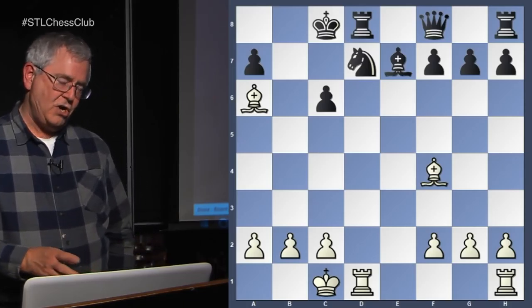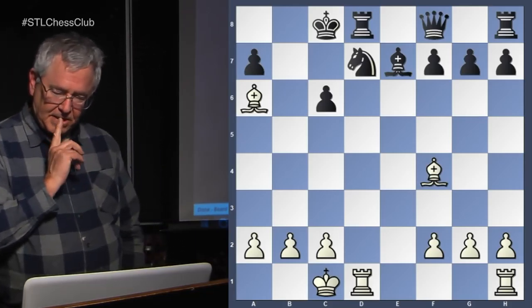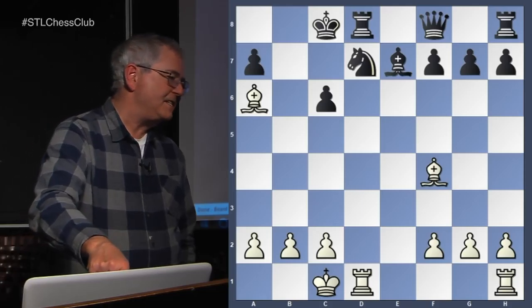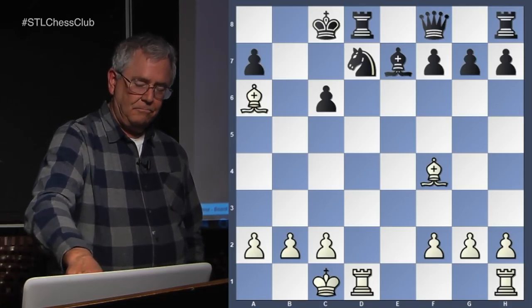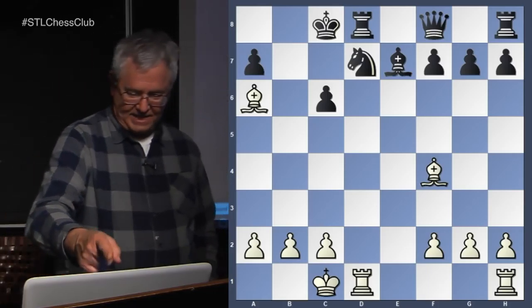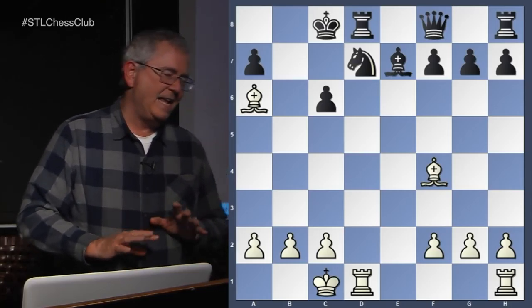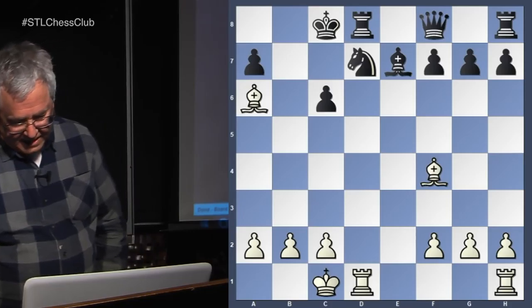You can see from here that sometimes castling queenside is dangerous, but we also must take into consideration that in both examples, black's knights were not properly posted. If the black knight in this example was on c6 and the pawn was back on c7, the pawn would block the white bishop on f4, the king could move to b8, the pawn on b7 would protect the knight and the knight would protect the pawn — it would be much stronger. So it was a setup where the author made black's position particularly bad, and in your own games it probably wouldn't be so dire if you castled queen side.